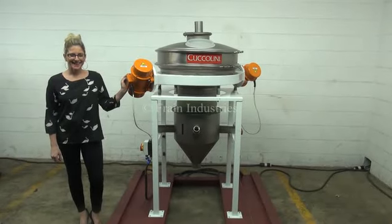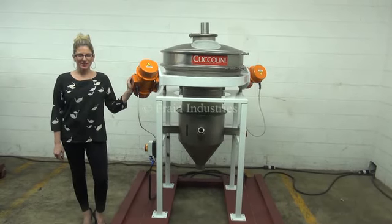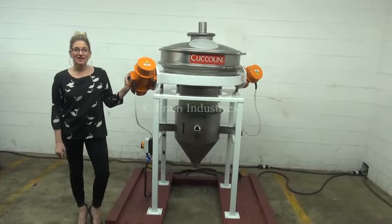Hi, I'm Katie with The Frame Group. Today we're cycling a Cusillini vibratory sifter. The voltage is currently set to three phase 240 volts.